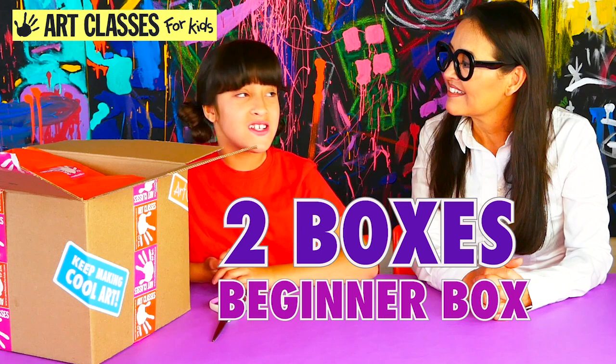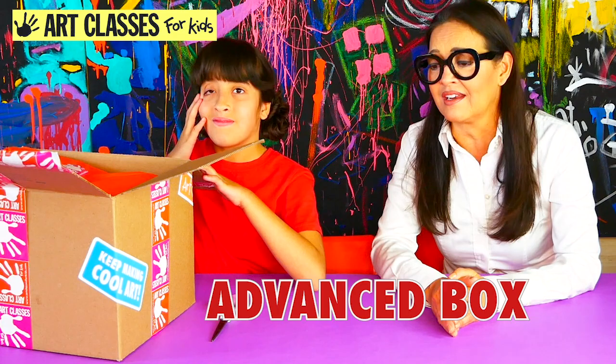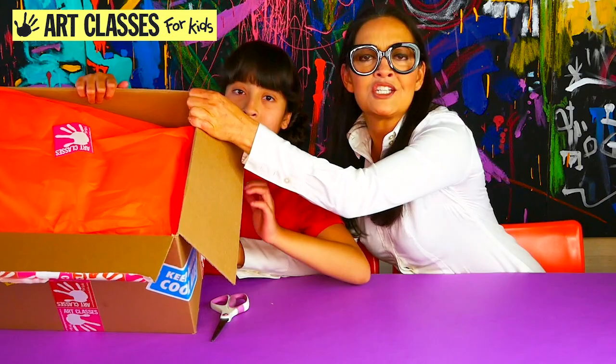This one is our more advanced box for kids nine and older. It was originally nine through twelve, but if you're 13 or 14 and you still want to do it, go for it. Let's open it up — it's just a box full of tissue paper, so let's rip it open and get it going.